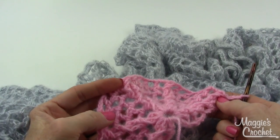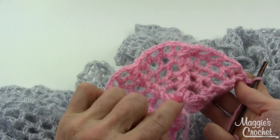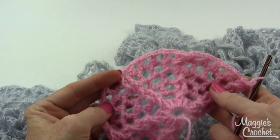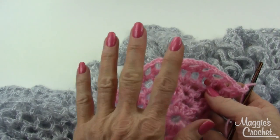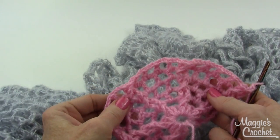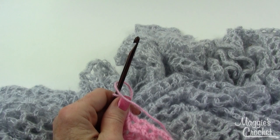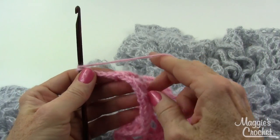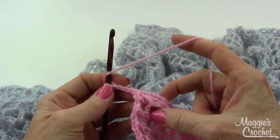I suggest ending with pattern row 38 so that you're on the right side. Here on my sample I'm on row 6, which is an even row — you want to stop at an even row. There are two rows of edging and I want you to end up with the last row on the right side. So stop at row 38 instead of 39, and then I'm going to show you what to do for the last two rows. We'll have the changes listed wherever this is posted.